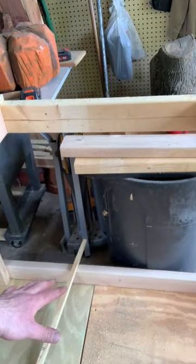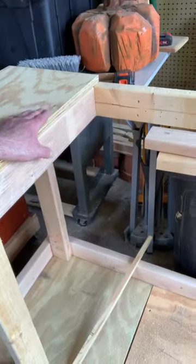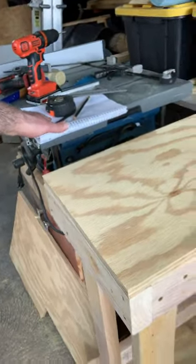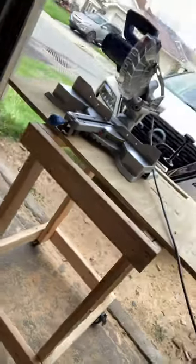It'll have the flip-down miter saw station here, and then a platform to use as an extended tabletop — off-feed, on-feed, whatever — and that'll eliminate that cart there entirely.